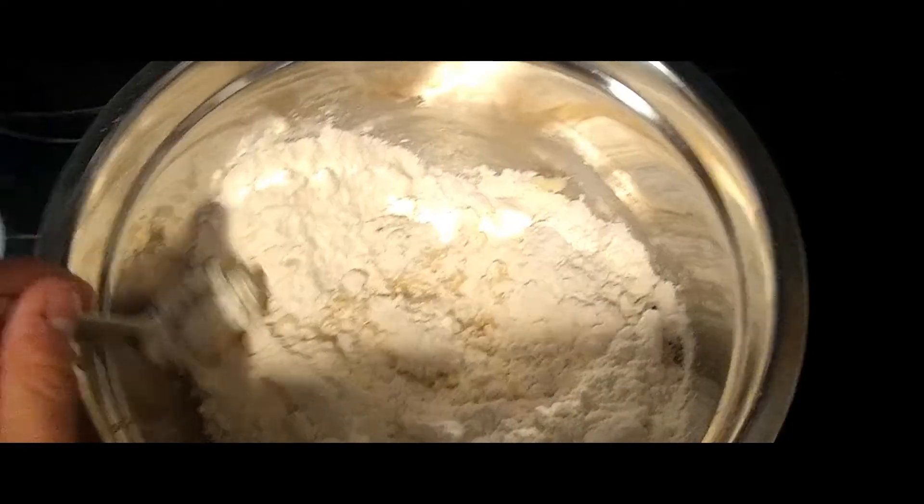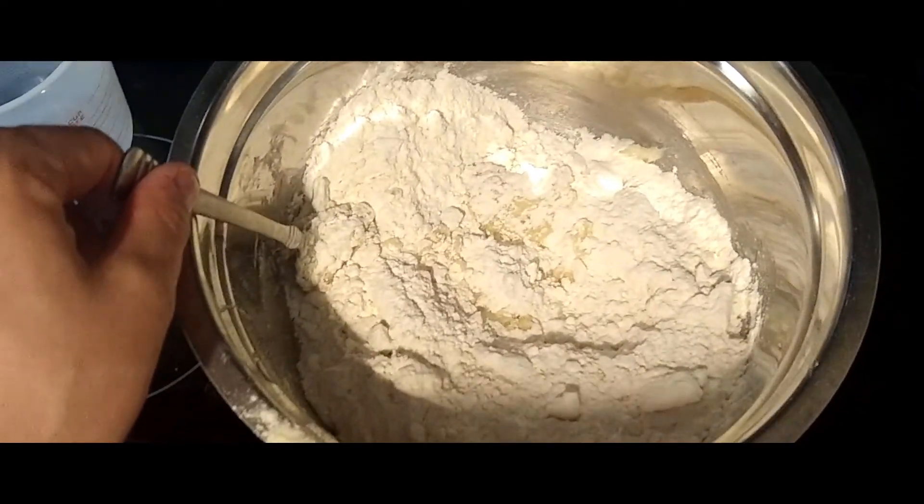Now that our flour is in here, we are just going to mix all this together and see what kind of edible cookie dough we come out with.